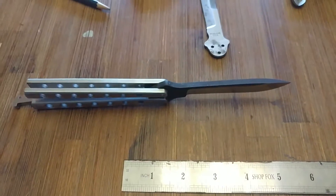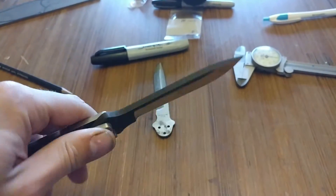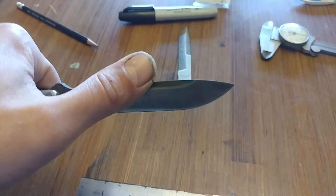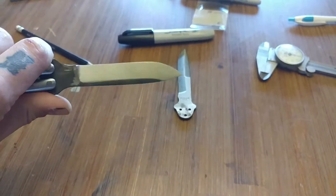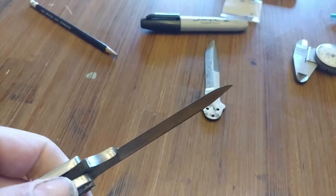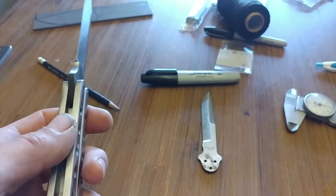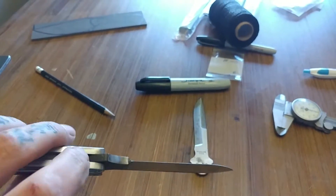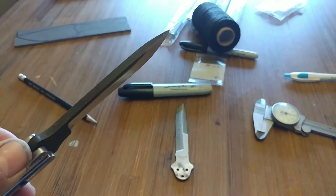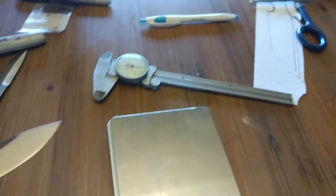That extra weight helps in manipulation because it improves balance. I like a heavier balisong — having a heavier blade helps a lot. That's another reason why I didn't grind a swedge into this knife; I left it more of a utility grind and wanted to leave as much meat on the blade as possible. I did do a V-grind because a chisel grind doesn't work very well with channel butterfly handles — it has a tendency to scrape on the side. I can do a V-grind, it's just not really part of my brand, I guess you could say.